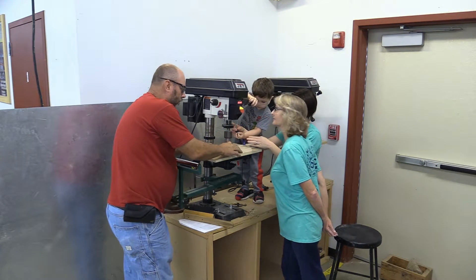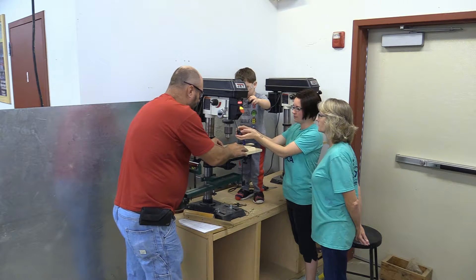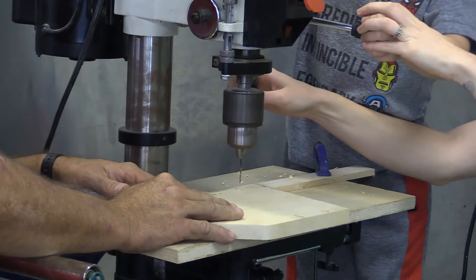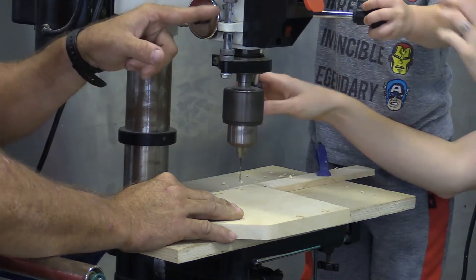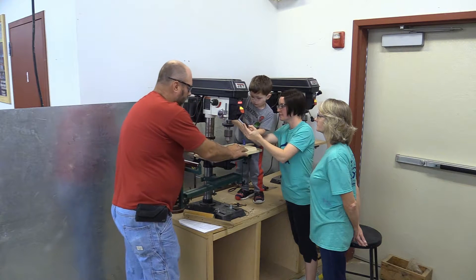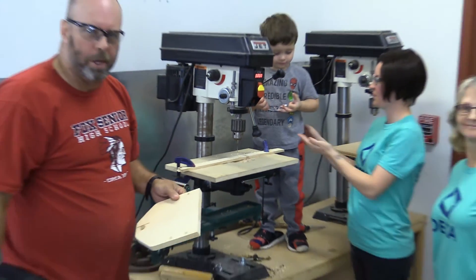We'll do the same thing we did with the first hole. Bring it down close, go ahead slowly. We're looking for that stop — there we are, let it up, we're good. All right, let's head back to the workbench.